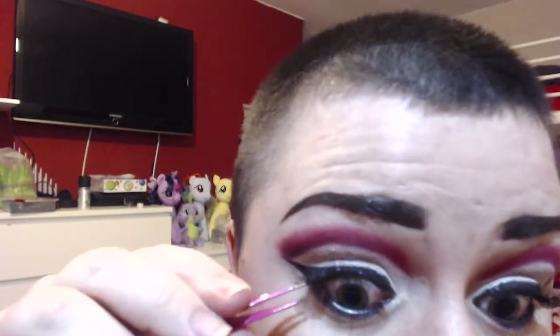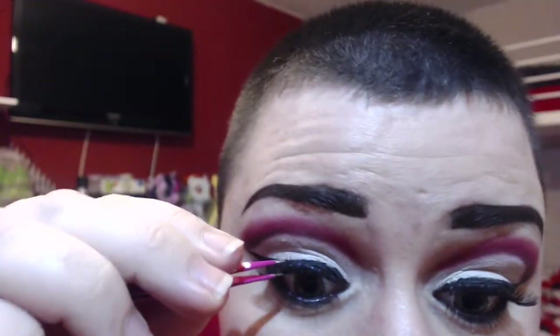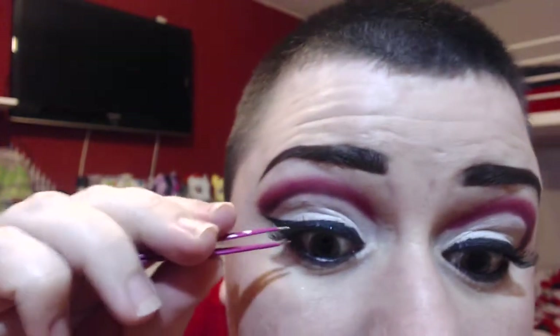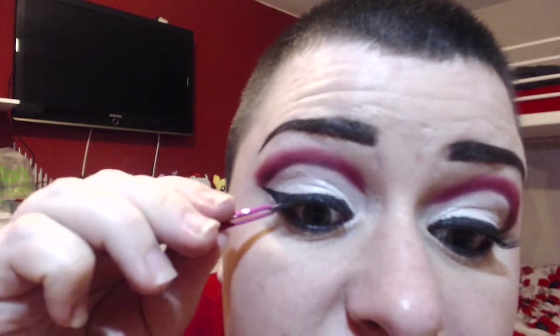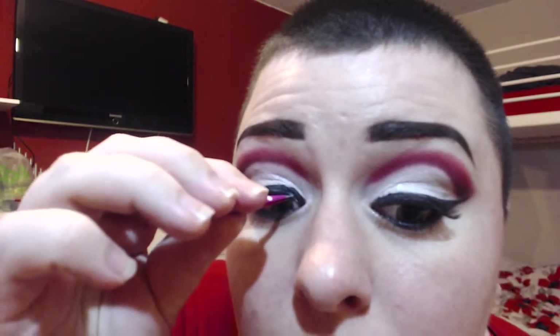Let's see if these lashes will go on. As you can see I'm just using tweezers to pinch them into my own lashes. It's always that outer corner and inner corner that doesn't want to stick.